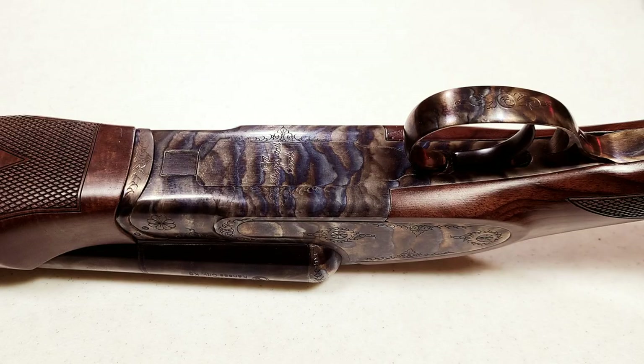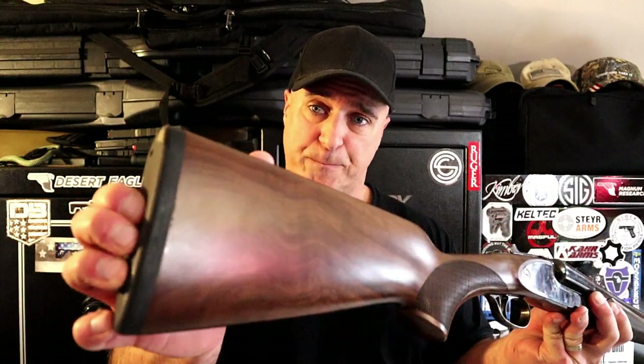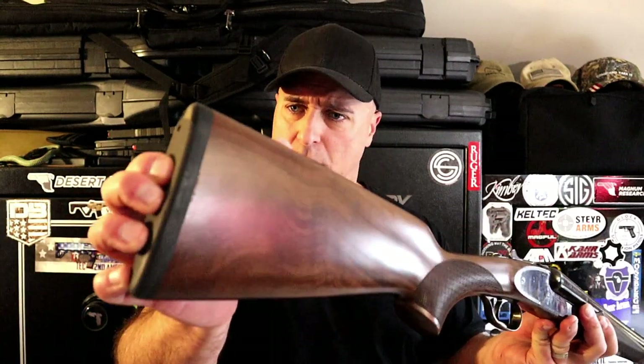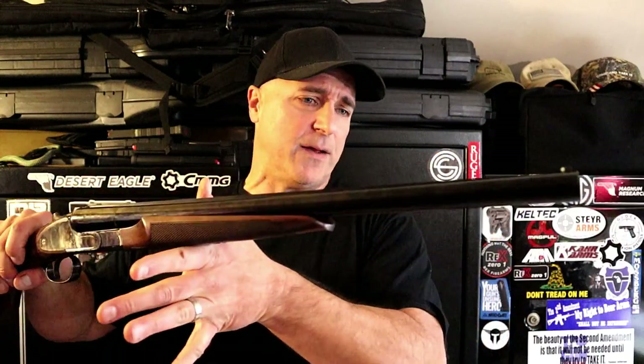CZ puts this into the hunting category, but for those who love coach guns, you can hunt with it or even use it for home defense. People love coach guns, and I certainly love this one. It just offers so much.